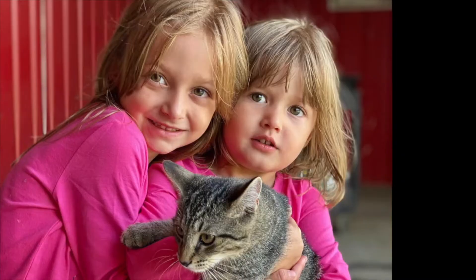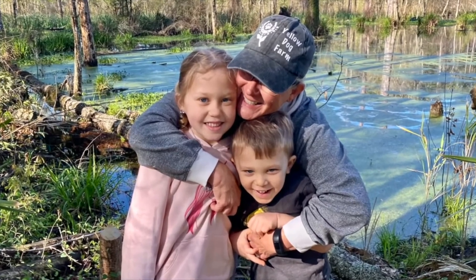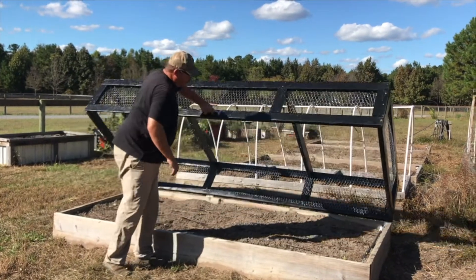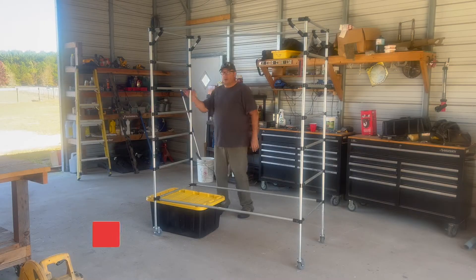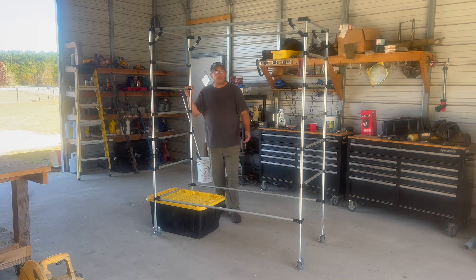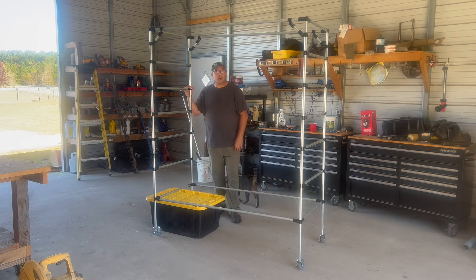Hey everybody, welcome to Yellow Dog Farm. I've got an amazing problem to solve - I've got to grow so much more stuff. You saw what my setup is just before the intro and that's just not enough. We sell to an amazing restaurant in Somerville, South Carolina, and they introduced us to another restaurant and we have an opportunity to support them as well.